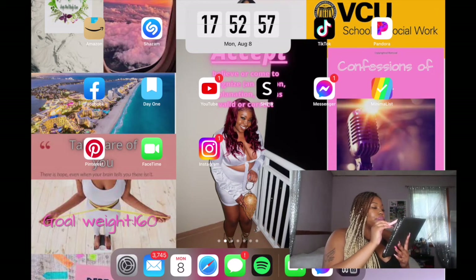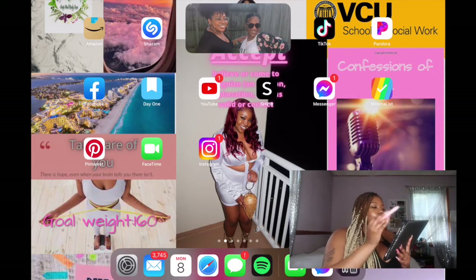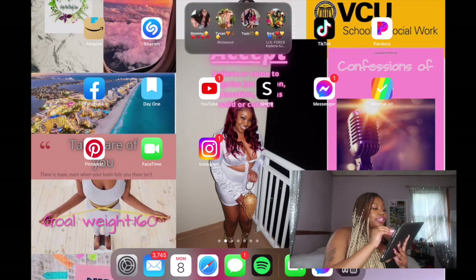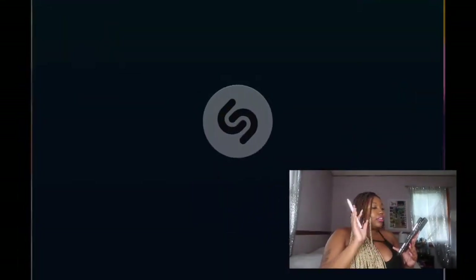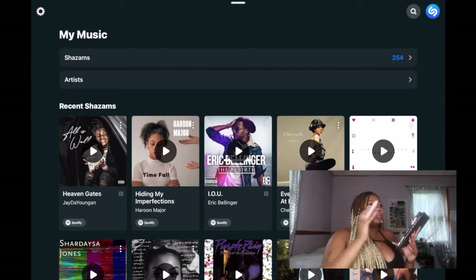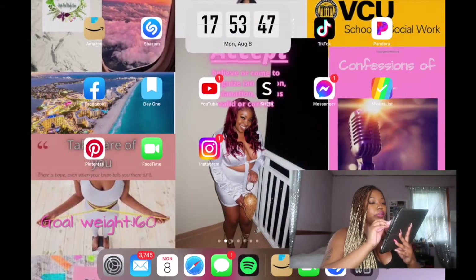Starting from the widget in the middle — I have the flip clock app, Notes which I use every single day, Photos for looking up pictures or airdropping to my MacBook, Maps, and Contacts. Moving over to the left: Amazon — your girl stays up here shopping. I've got Shazam, which is an app you can use to identify any song. So if you're at the club or somebody's playing something and you don't want to ask what the song is, just pull up Shazam. Next app is TikTok. If you want to follow me on TikTok it's at Moscato — M-O-S-S-C-A-T-O — linked down below.